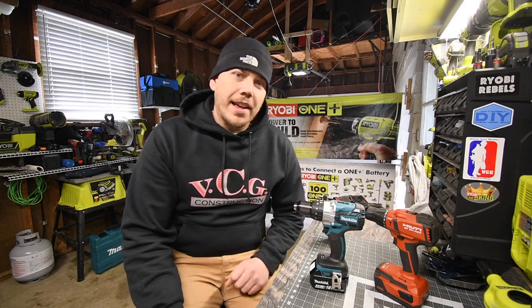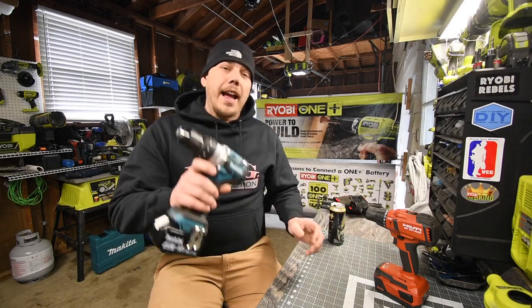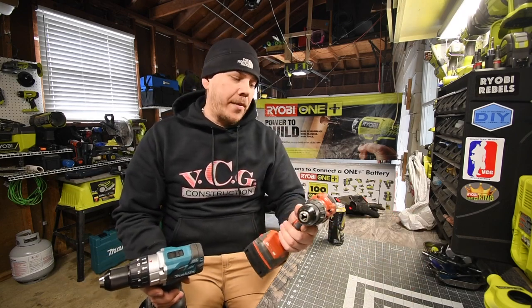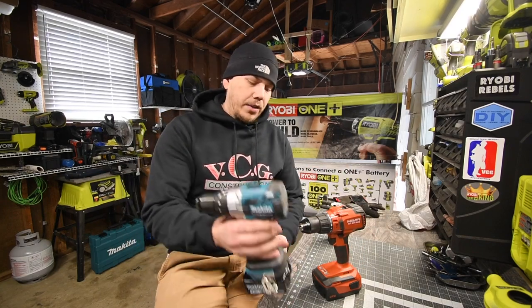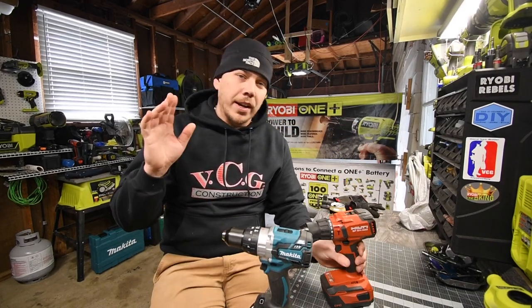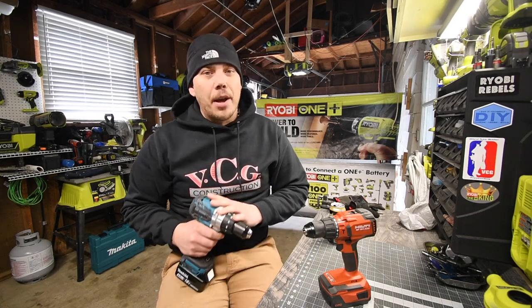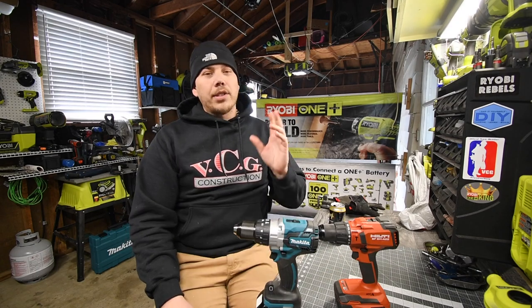Today we're going to do a versus video between the Makita half-inch brushless hammer drill versus the Hilti half-inch brushless hammer drill. Both of these brands have a four amp hour battery, so for the Makita we'll be using the four amp hour battery and for the Hilti we'll be using a four amp hour battery, so the batteries are even. The Makita is a powerful hammer drill and I'm excited to do this.